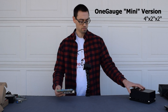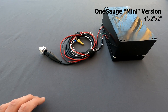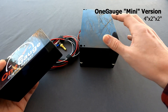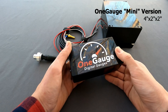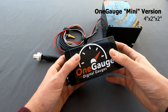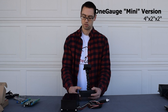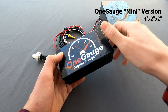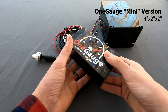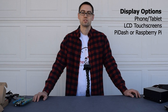One thing you'll notice is that this is a pretty large kit. We are working on a smaller, miniature version of our product — this would be the new OneGauge hub. The current version is about four inches by seven inches. The new version will be about two inches by four inches, so considerably smaller. It won't accept as many sensors as the full version does, so if you plan on adding a ton of sensors to your vehicle, you might go with the full larger version. But for most people, this small version is going to work perfectly and provide all the data and sensors that you need.